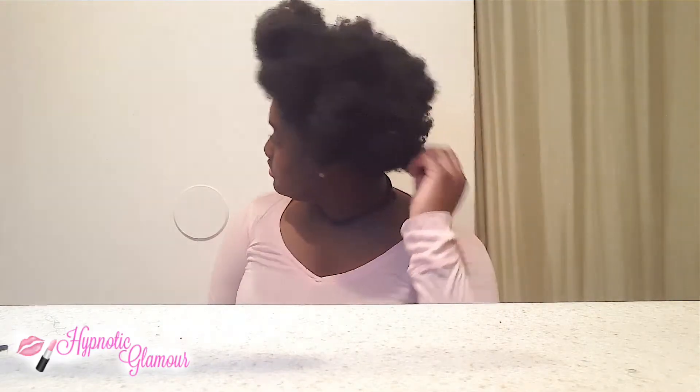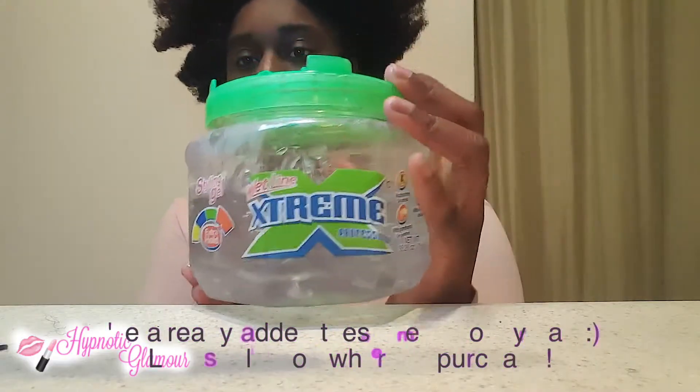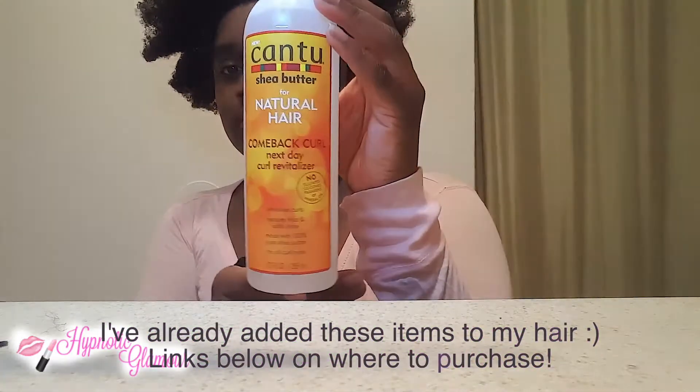I am starting off on unstretched hair — this hair I dampened in the shower. Items you will need are a knee-high, some gel, your hair styler of your choice, and also some bobby pins which you will see later. I am starting by putting my hair into a puff, which is the basis for most big buns.